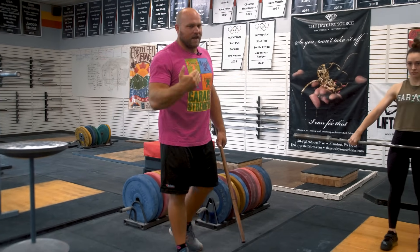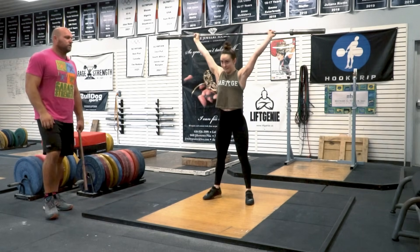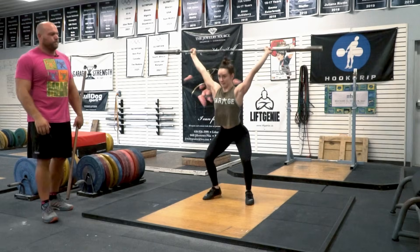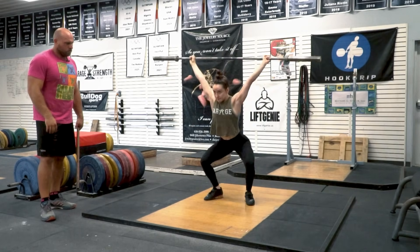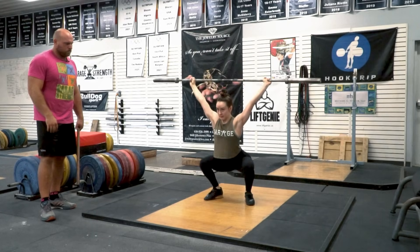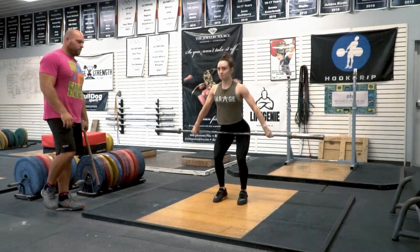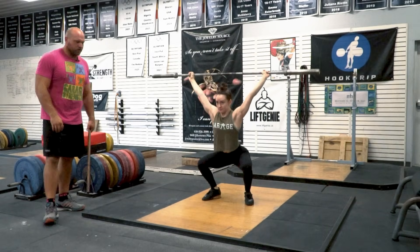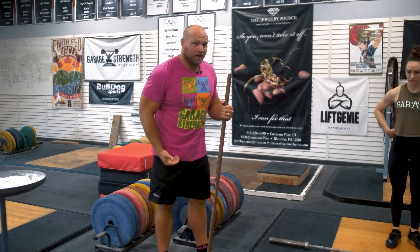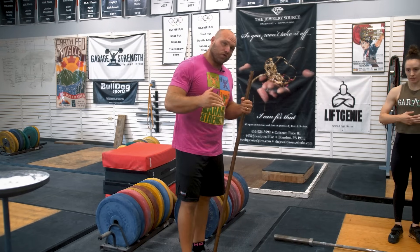Now Haley's going to go into that hip power snatch into an overhead squat. So we walked through all these progressions — we got into the hip muscle snatch, then the hip power snatch into the overhead squat. The next step is our athlete getting more comfortable using their hips. You might have to do the hip power snatch into the overhead squat three or four sets.